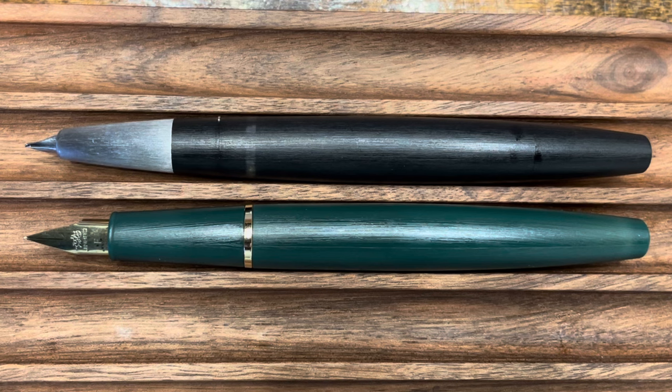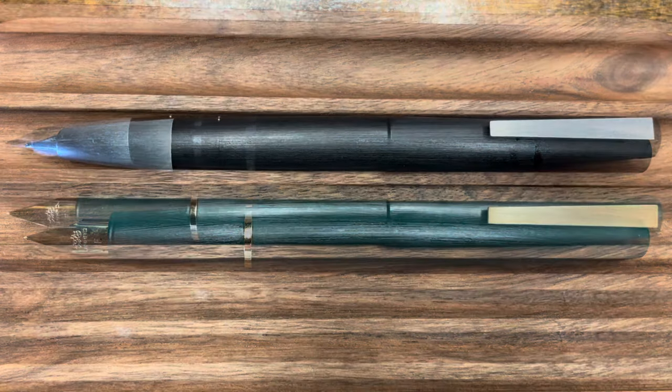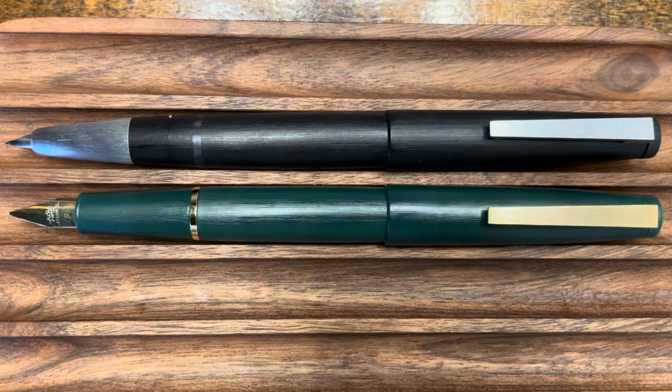Let's take a look at these pens posted. Both caps post deeply and securely, and again in this form both pens are the same length.